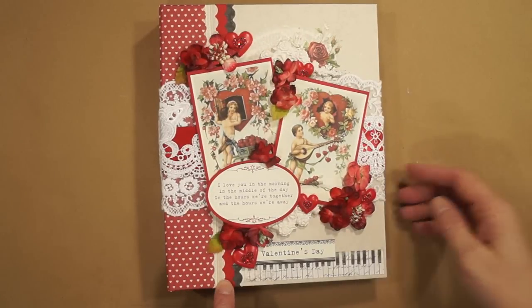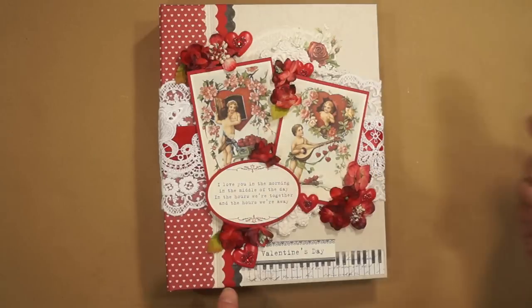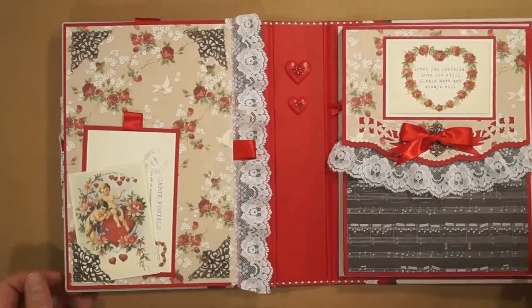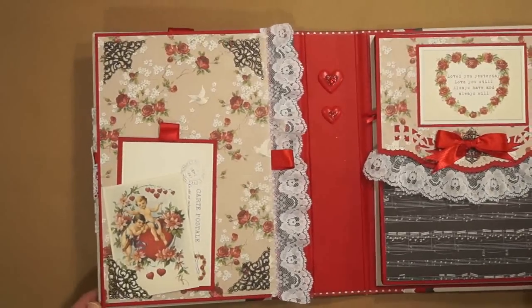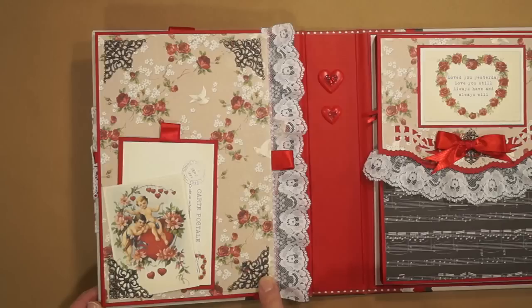I layered some strips of paper and I cut them with this Spellbinder punch — open it up. This is a smaller album than I usually do. No pages, just the front and back covers. It's gorgeous. I love the doves and this beige color.